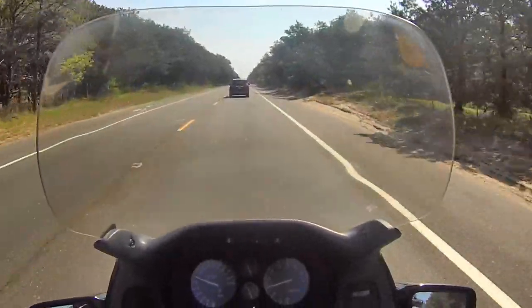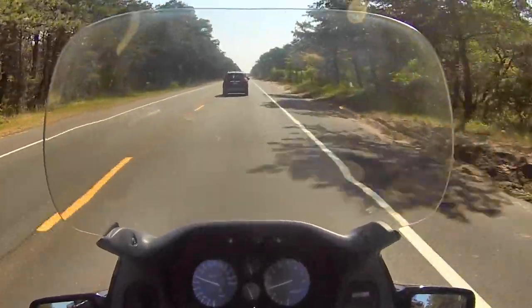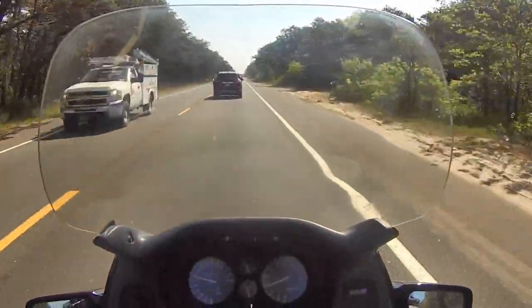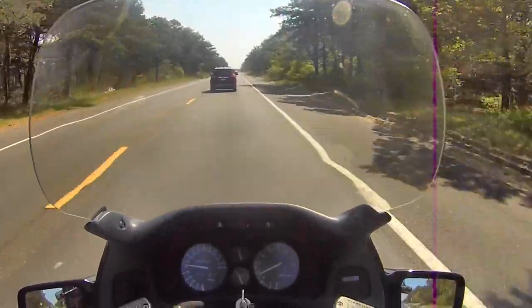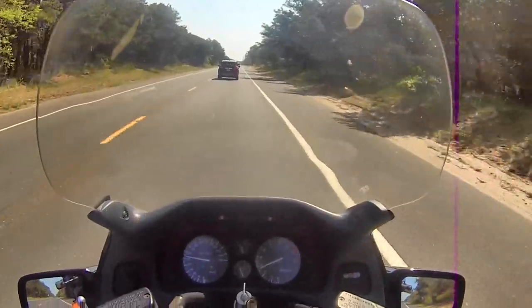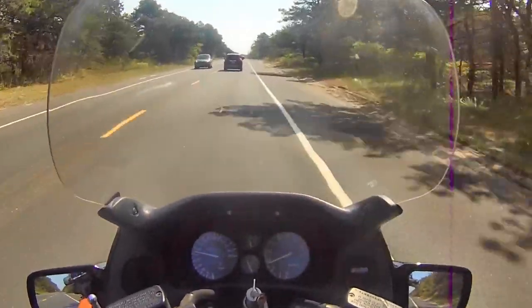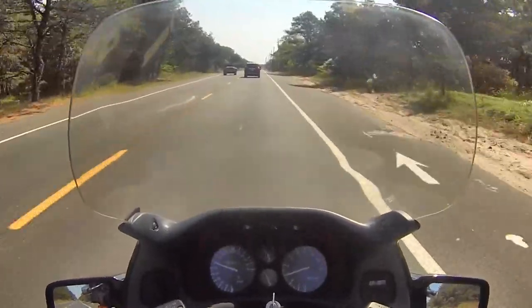It's a little windy but it's nice and warm. Tomorrow's supposed to be stormy, and Monday — Memorial Day — is supposed to be stormy too. So we'll see. I'll catch you guys later.